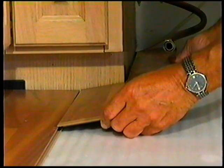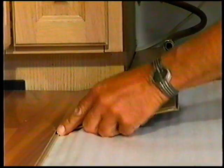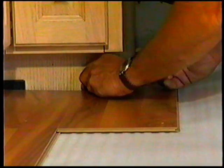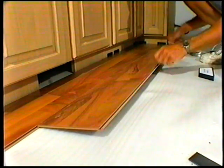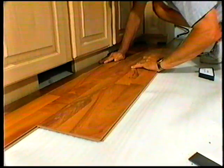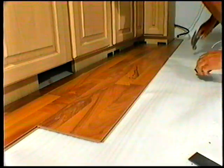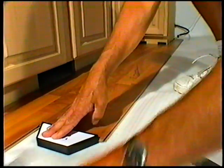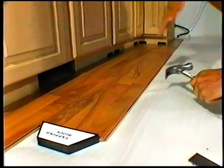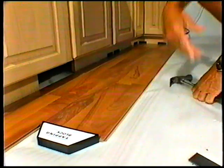Begin the next row with the remaining piece from the previous row to stagger the pattern. Pieces should be a minimum of 20 centimeters long and joint offset should be at least 40 centimeters. To attach the panels, tilt the panel you are attaching slightly upwards about 15 to 25 degrees. When lowered, the plank will click into place with light pressure, but make sure gaps are as small as possible. Continue along locking each piece into place ensuring a straight, tight fit, beginning with the long side first and then tapping the short one into place using a hammer and a tapping block.